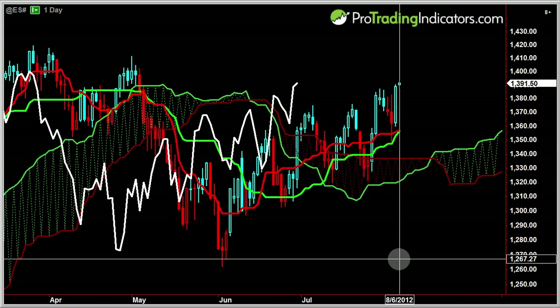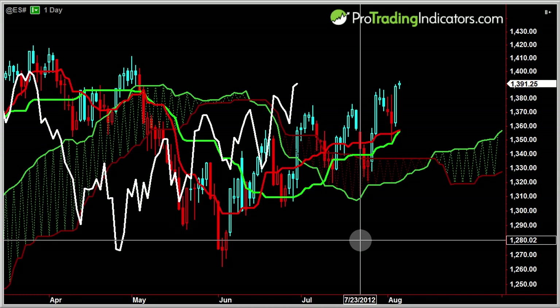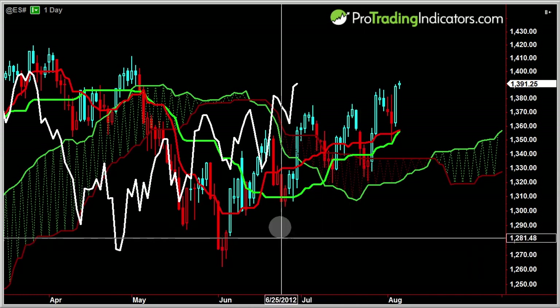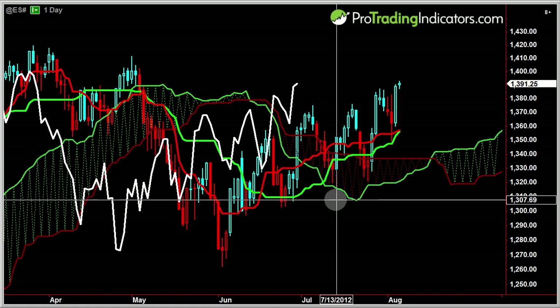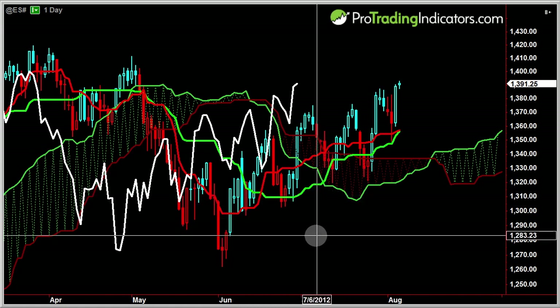Let's talk about the indicator, some of the specifics, what's customizable and what you can do with it. I freshly installed this on here. A lot of people say I have weird taste in the way I make my charts look as far as the colors. The indicator comes looking completely different, but as with all ProTrading Indicators products, they're fully customizable to fit exactly the way you want them to look.